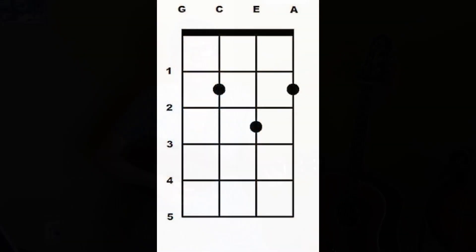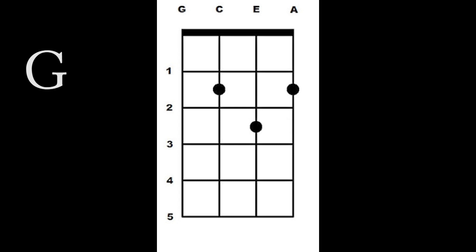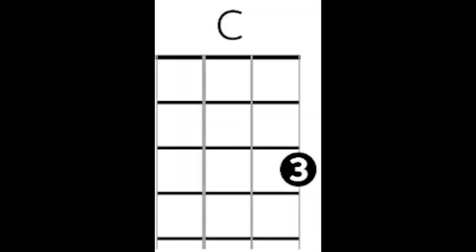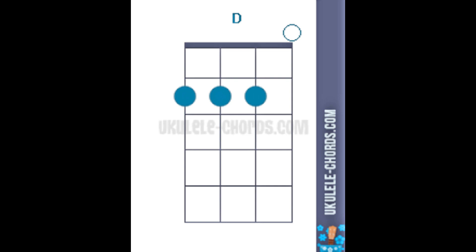There's a G chord. A C chord. And a D chord. Some versions of this song include a minor chord — this one does not. It still works just fine.